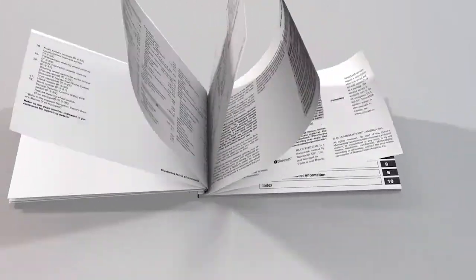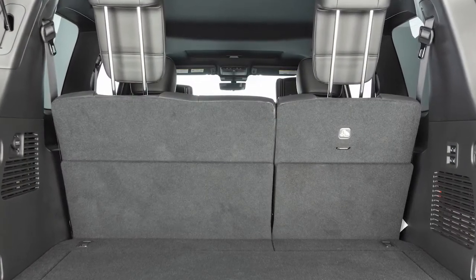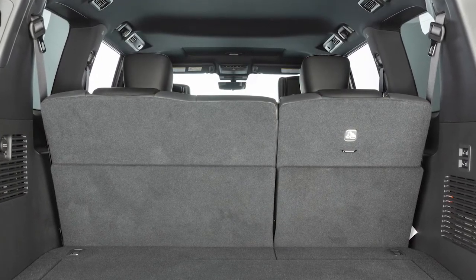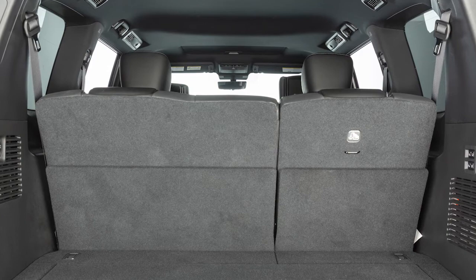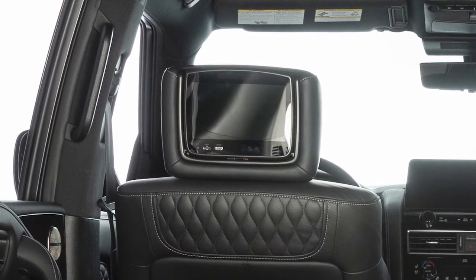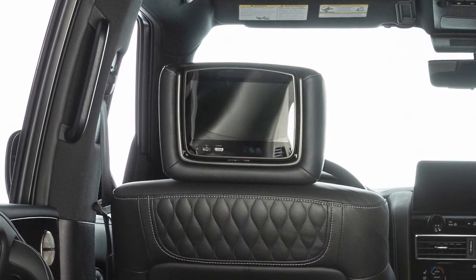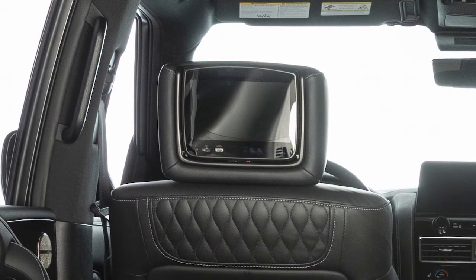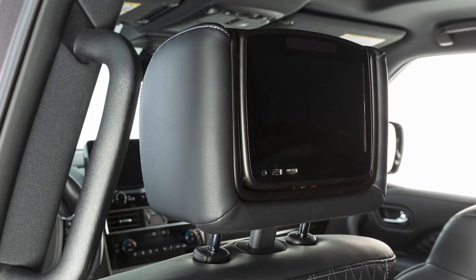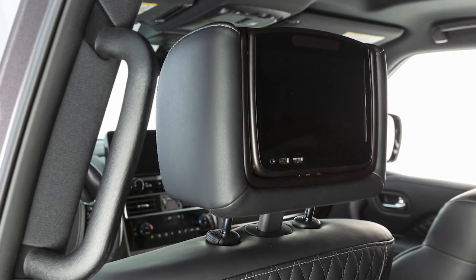Please see your owner's manual for further details. If the head restraint and or headrest has been removed, ensure that it is reinstalled and locked in place before riding in that designated seating position. Your vehicle's front seats are equipped with active head restraints that move forward during a rear-end collision to help absorb some of the forces that may lead to whiplash. The active head restraints will only operate in certain situations and will return to their original position after the collision.